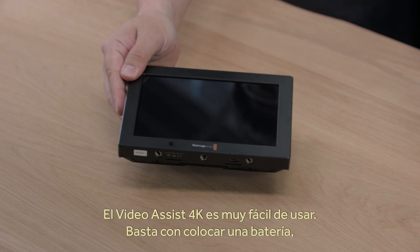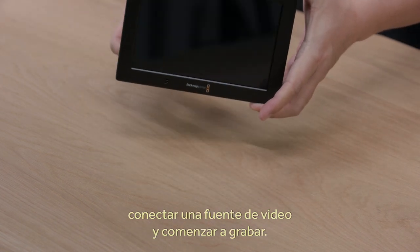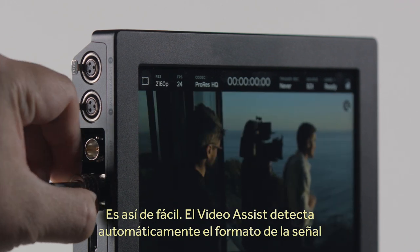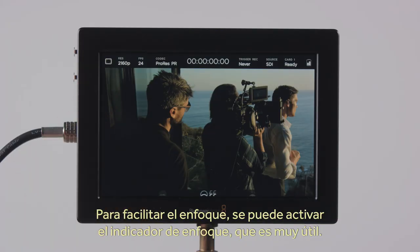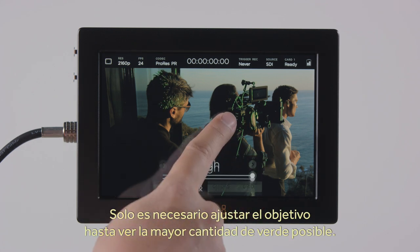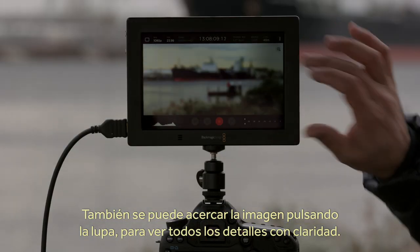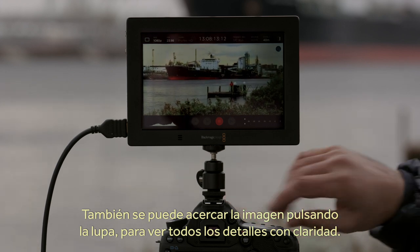Getting Video Assist 4K to work is incredibly easy — all you need to do is add a battery, connect the video input, and start recording. Video Assist 4K will automatically detect the video input format, so you don't need to change any settings to record. To help you set focus accurately, you can enable focus peaking, which makes it incredibly easy. The focus peaking will overlay green highlights on sharp details in the image, so to get the best focus, just adjust your lens for the maximum green highlighting. You can also zoom into details by tapping the magnifying glass icon for a really clear view of the sharpness in the fine details of your shot.